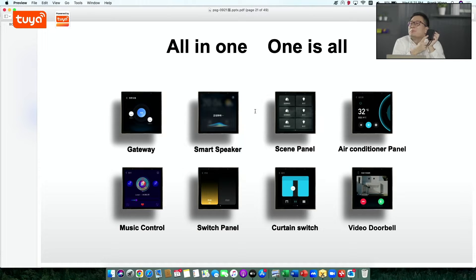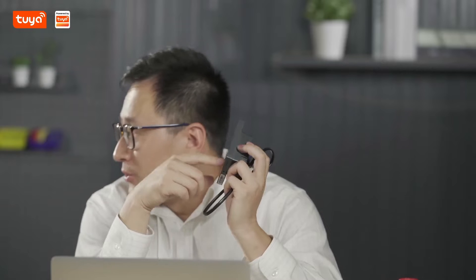First of all, it's a speaker. And also, it's a gateway. Meanwhile, it combines all kinds of different device control panels into one. You can control your air conditioner, your curtain, your doorbell, and your sim panel from the slides. That's why we call it all-in-one and one for all.